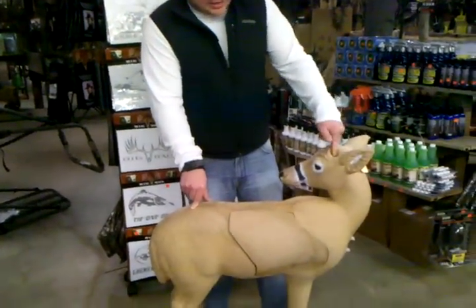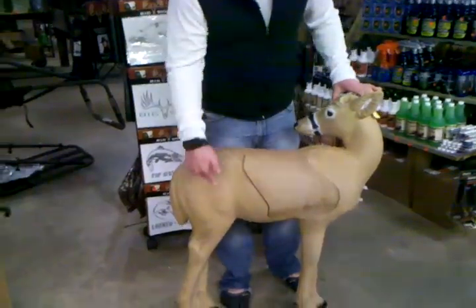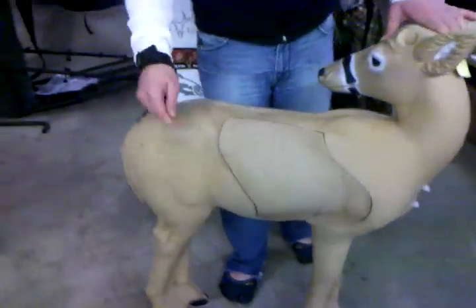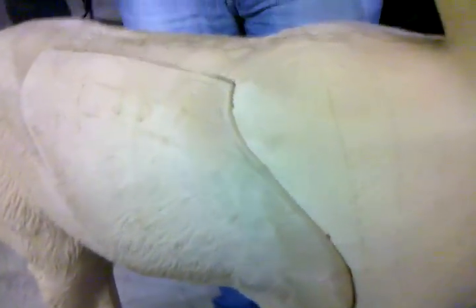This is a buck. I got its antlers upstairs — I just didn't grab them down to do the video. We've also got the stakes. These are seconds blemishes. There may be a light paint color difference, but there's no mechanical difference in this target.